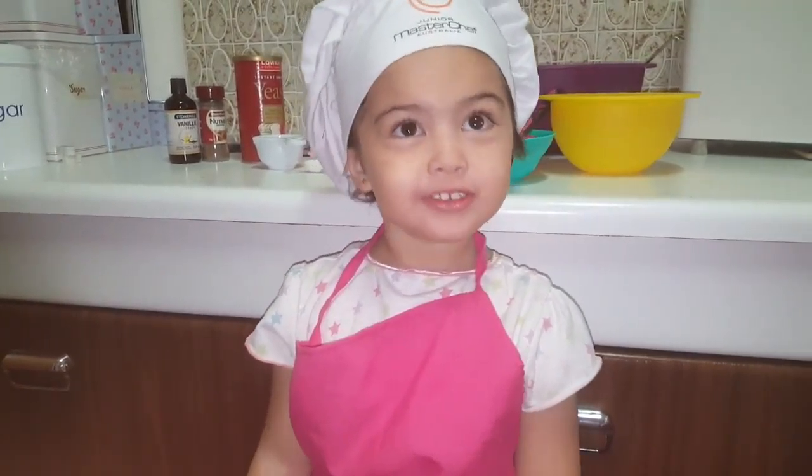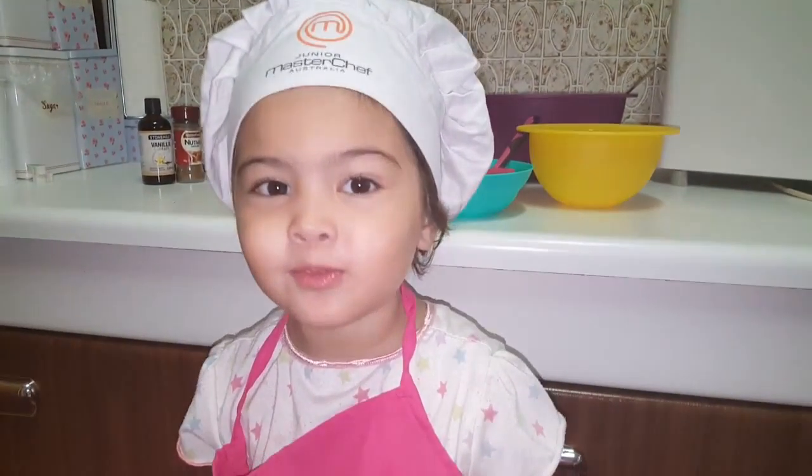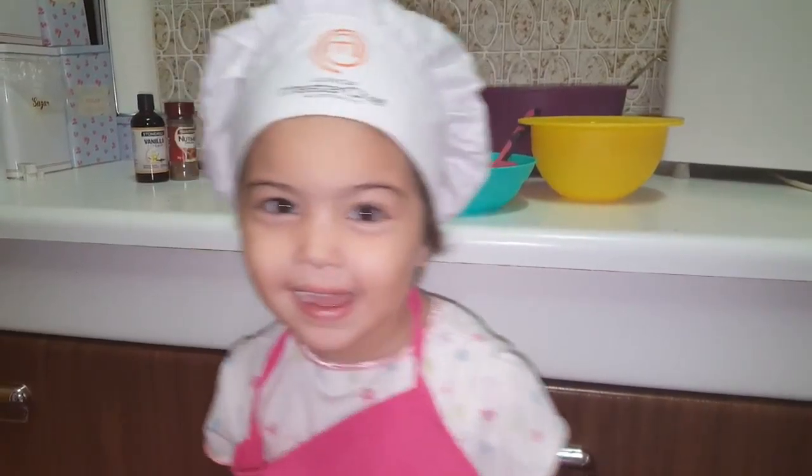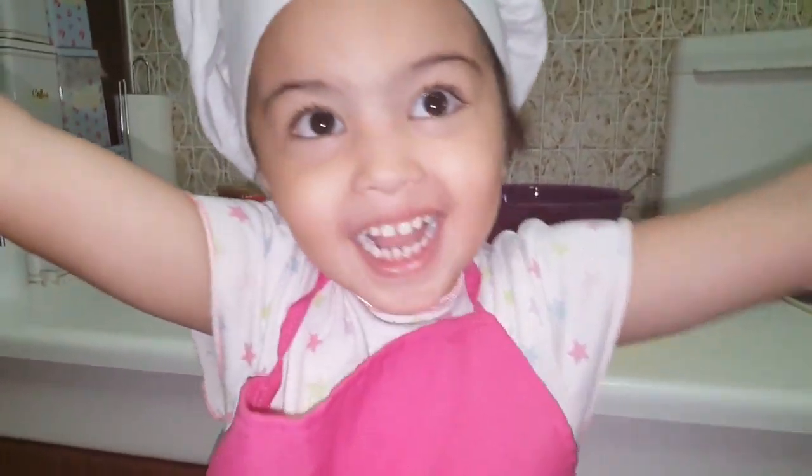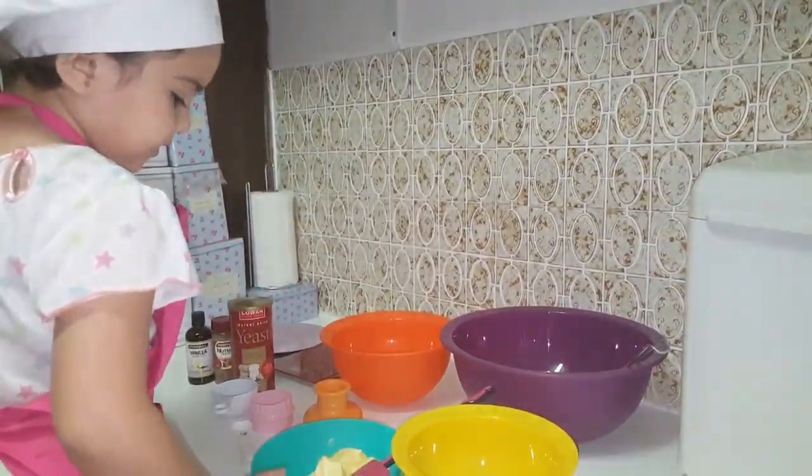This is the Tiny Chef's cooking show. Today I'm going to help you make some doughnuts. I have the ingredients here with me. Let's start working!